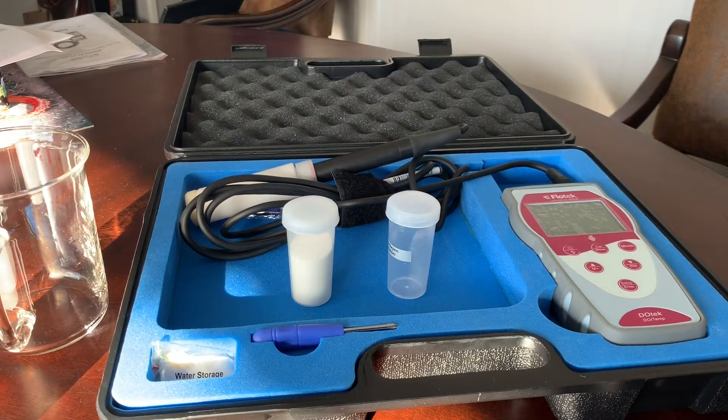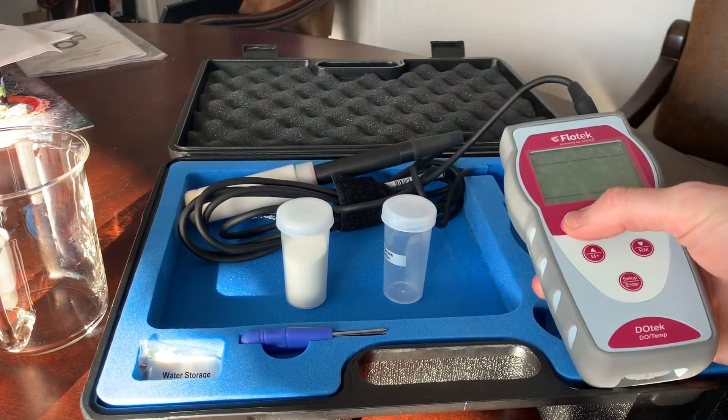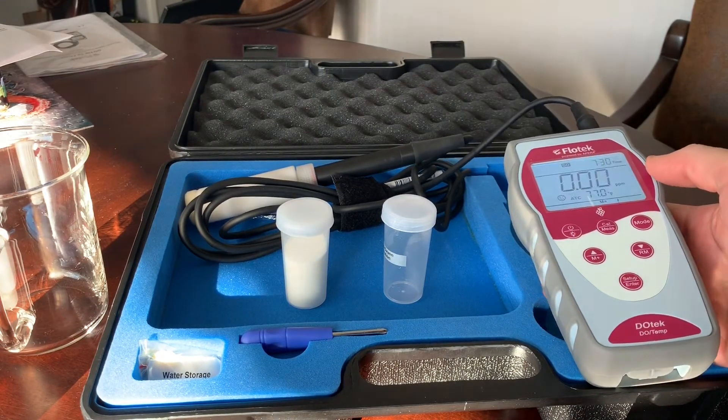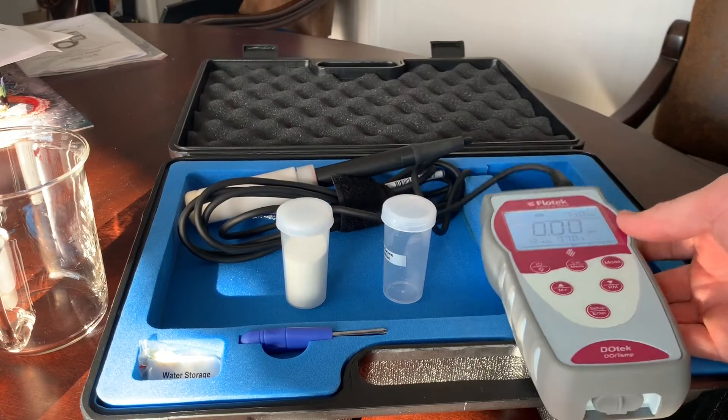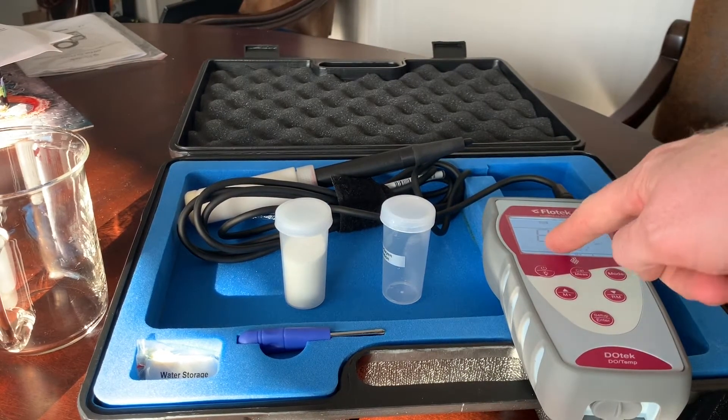I'm going to show you guys how to calibrate our FLOTech handheld dissolved oxygen sensor, the DO-TECH. First step is to turn it on and let it warm up for just a second. You'll see this number be zero. Once it starts measuring, you'll see a number here.